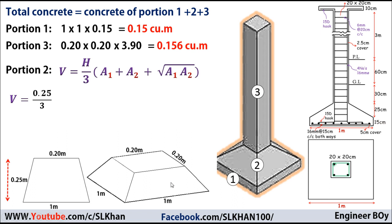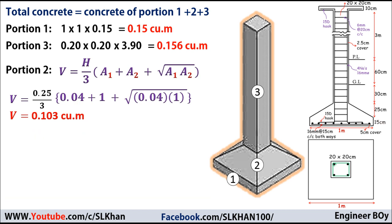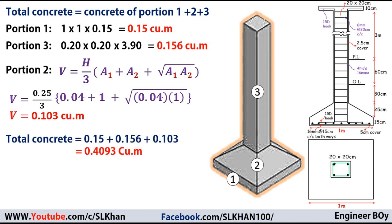So A1 = 0.2 × 0.2 = 0.04 m² and A2 = 1 × 1 = 1 m², as given in the drawings. Putting these values into the formula and doing the mathematics, the volume of portion two equals 0.103 cubic meters. Finally, the total concrete work for the square isolated footing is 0.15 + 0.156 + 0.103 = 0.4093 cubic meters.